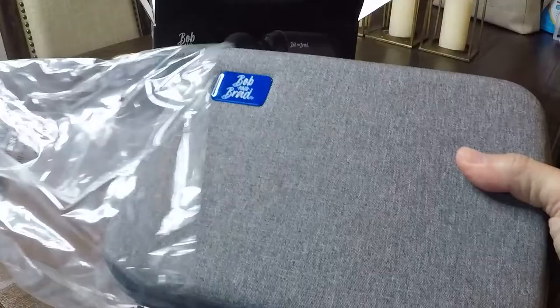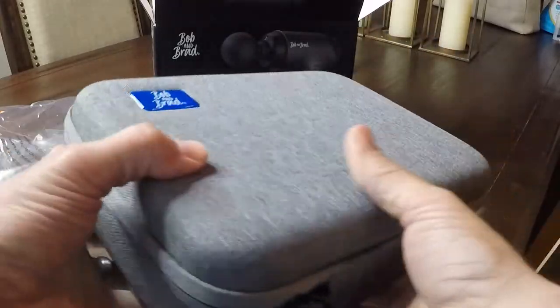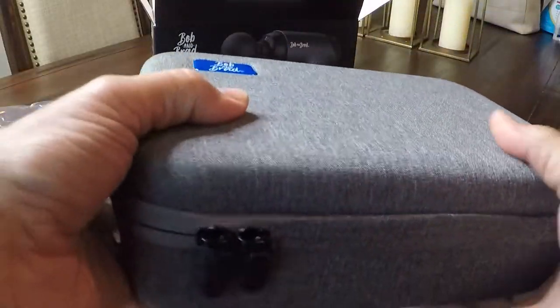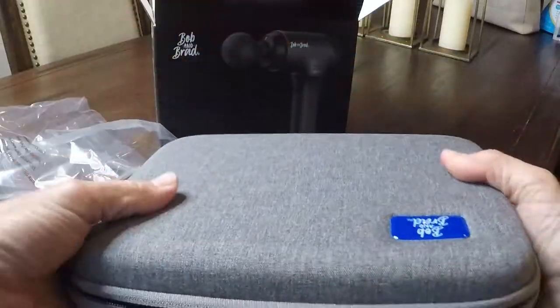The presentation is awesome. It comes in a nice travel case with a handle for easy portability. It's a hard case with a zipper on it. Let's see what's inside.